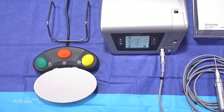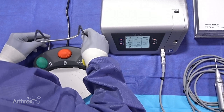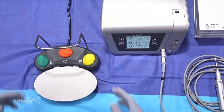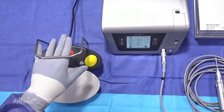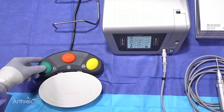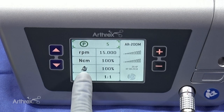Now we'll walk through the functionality of the AR200 foot pedal. It's important to note that this system comes with a bracket that attaches to the back of the foot pedal, allowing the surgeon to move the foot pedal seamlessly during a case. It has a very nice tactile feel, and with their foot they can simply pick it up and move it as needed. The left button on top of the foot pedal controls turning the flow rate on and off. When I push the green button, the indicator shows flow is on; push it again, flow is off.